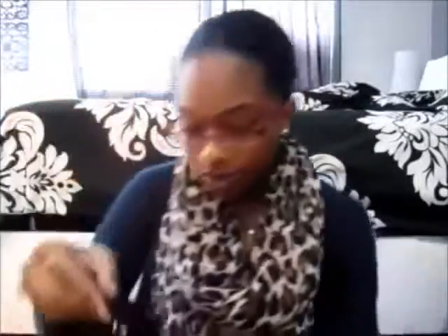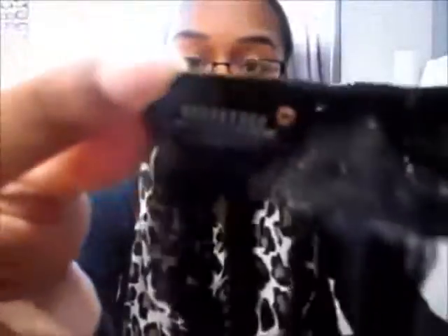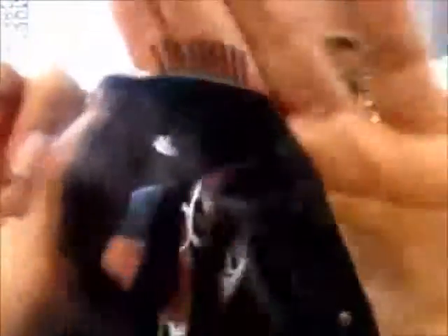I'm just going to undo the string so you guys can see it. So this piece that I just removed — you guys can kind of see the texture a little bit better. This one has four clips in it, so you guys can see that. Four clips, and really easy to snap open and snap close. So that's how it works.